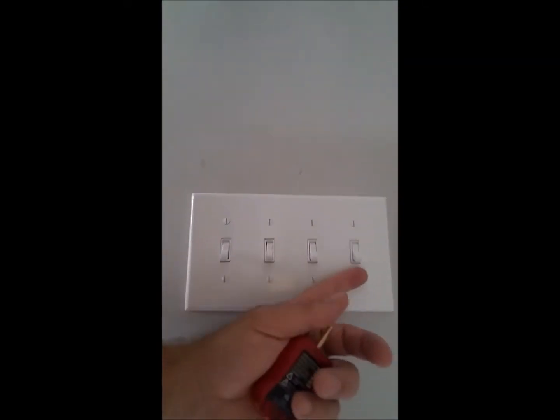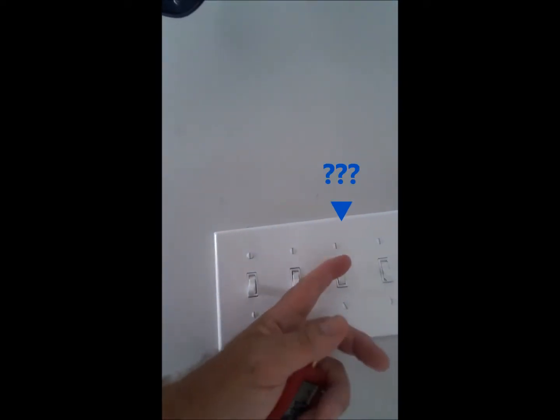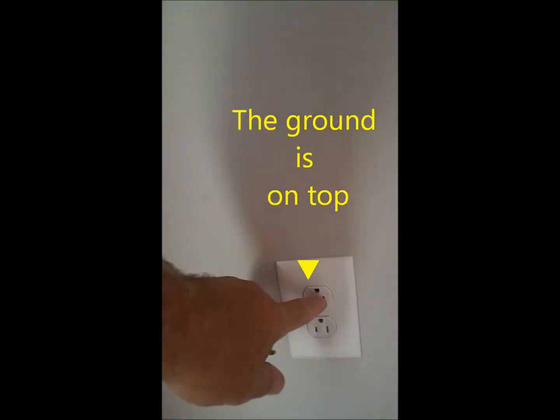I'm here to show you a few switches by the door. This is our entry door coming in. The first switch here will be for your entry light. The second switch that doesn't seem to do anything actually goes to this outlet over here, indicated by being upside down. So that's on that switch.